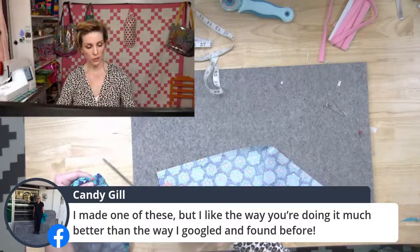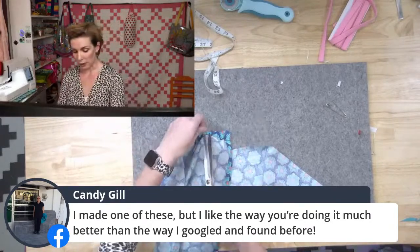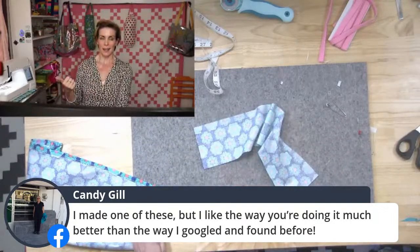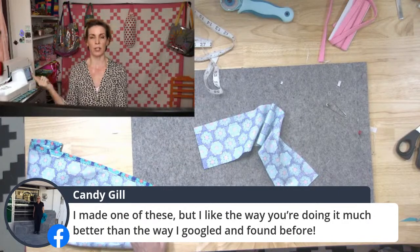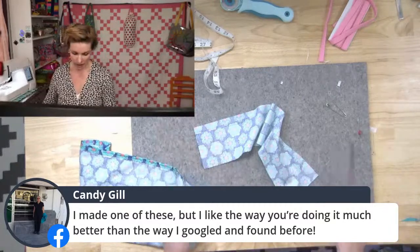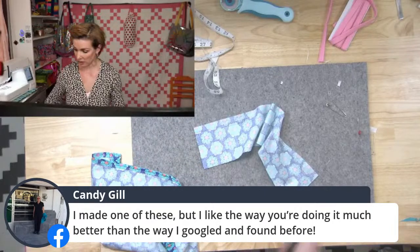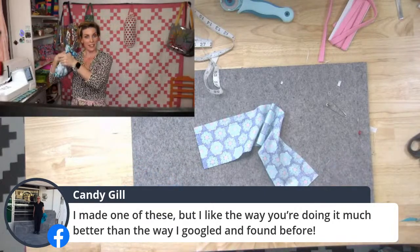I love a project that is simple and easy but also very useful — not something where you think 'oh that's so cute but I'll never use it.' I want to be able to use things. Now I just flip it right side out.